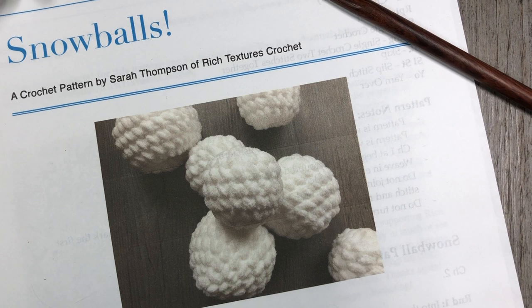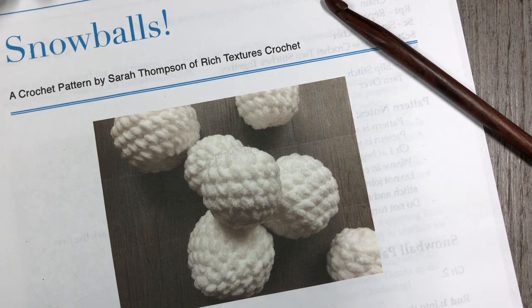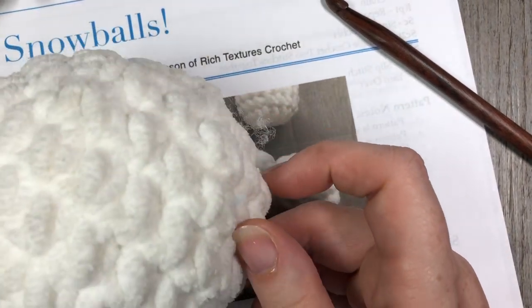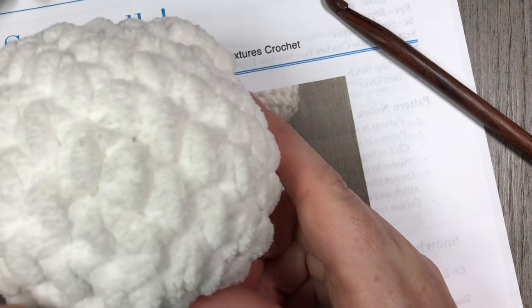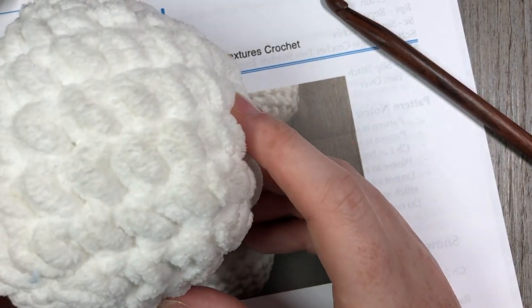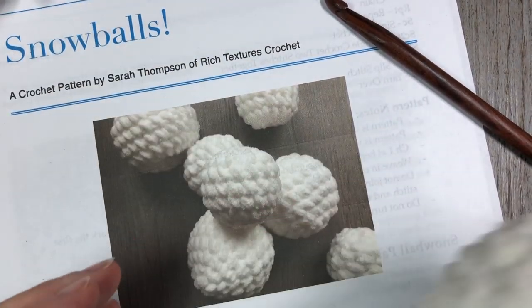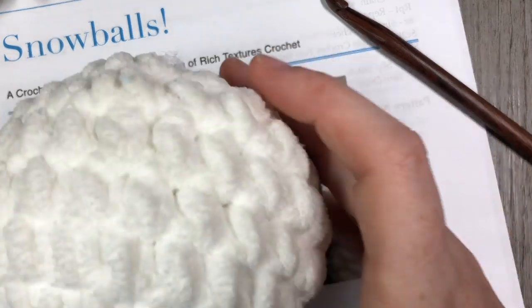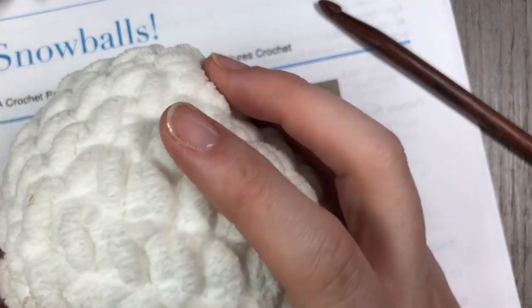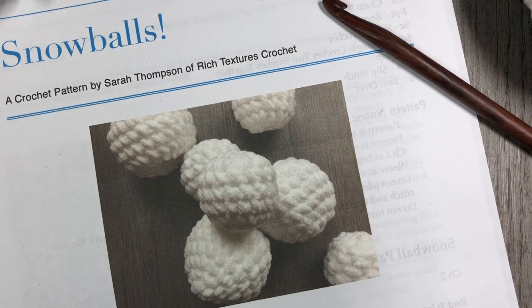Hello everyone! I'm Sarah of Rich Textures Crochet and welcome! Today we are going to learn how to crochet these fun snowballs. I made these snowballs up quickly for my kids one afternoon while it was rainy and they were looking for something to do. They're just a fun little toy for kids to be thrown around and they're super plush and soft so they're not going to hurt anyone or anything in your house when they're tossed.